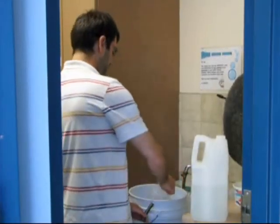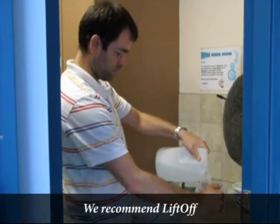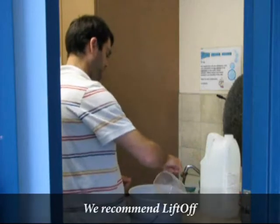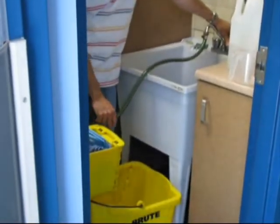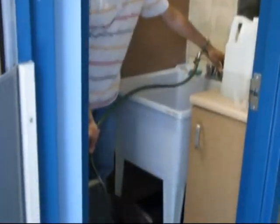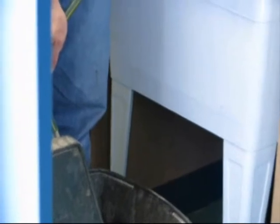Prepare the solution for stripping the floor. In this case, we will use an eco-friendly stripper to remove the floor finish in the room. Put the clear water in your bucket. We want to have at least two buckets of water — one for the first rinsing and the other for the second.